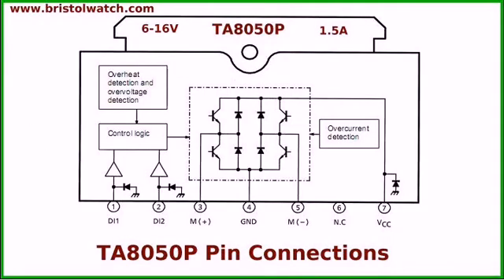Here are your package connections. This is the actual shape of the package. There are your two digital inputs, your motor connections, your ground, your VCC. And this pin has no connection. Real easy to connect up.